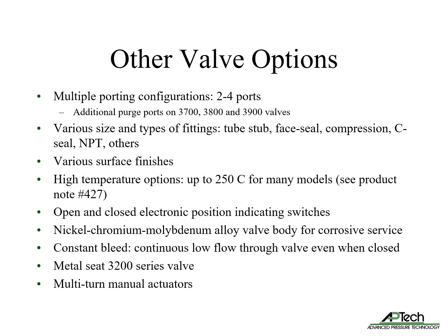There are many common valve options available for most valves. Multiple porting options of two to four ports allow for a reduced number of components. Various sizes and types of fittings are offered, including tube stub, face seal, compression, C-seal, NPT, and others.